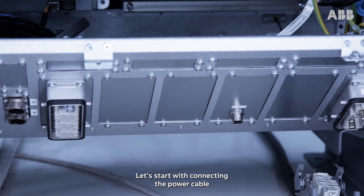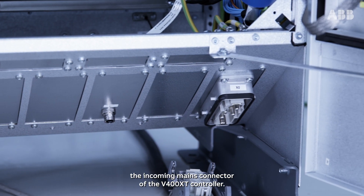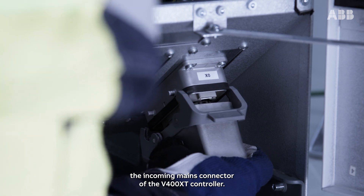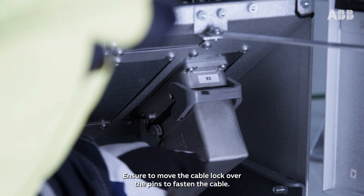Let's start with connecting the power cable to the incoming mains connector of the V400 XT controller. Ensure to move the cable lock over the pins to fasten the cable.